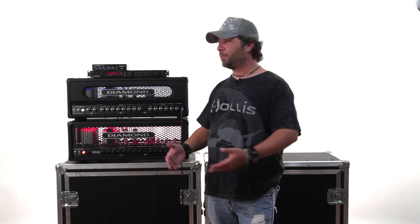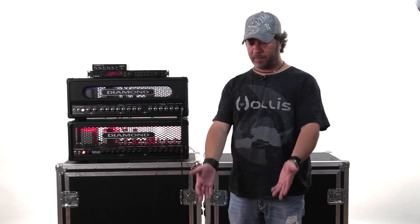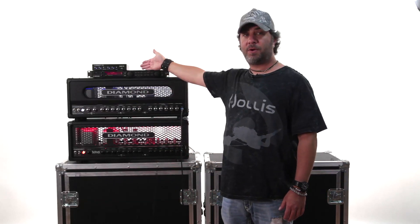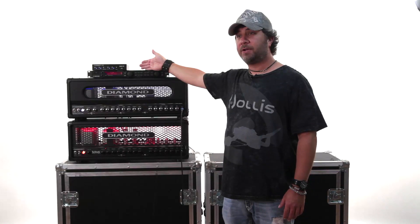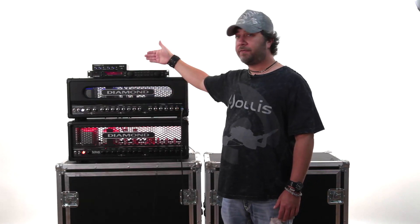If I wanted to switch my rack effects at the same time, I simply set it up so that when I step on preset 1 on the All-Access it also gives me whatever preset I want on my TC Electronics D2. I've now changed my amps and my effects simultaneously.